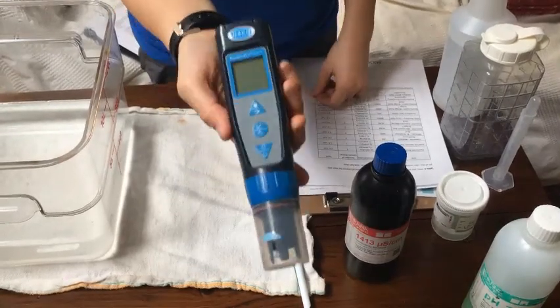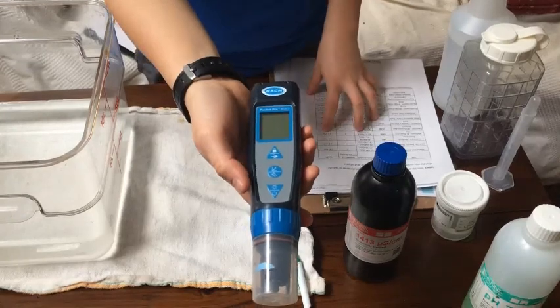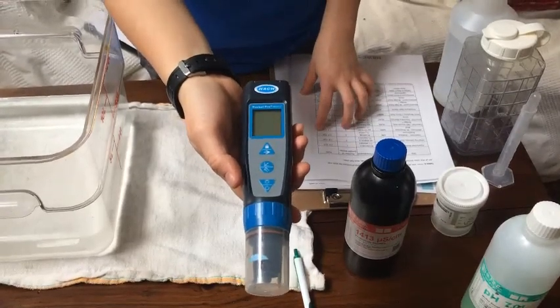This is calibrating the Hatch Pocket Pro. You're going to be calibrating every single time you go out before you start water testing.